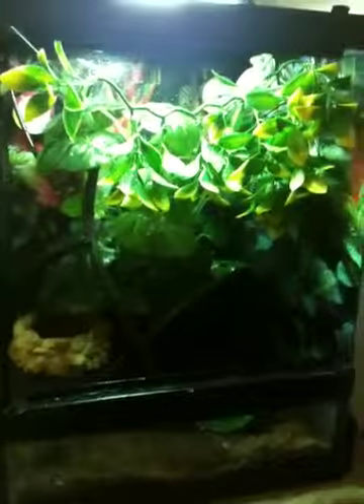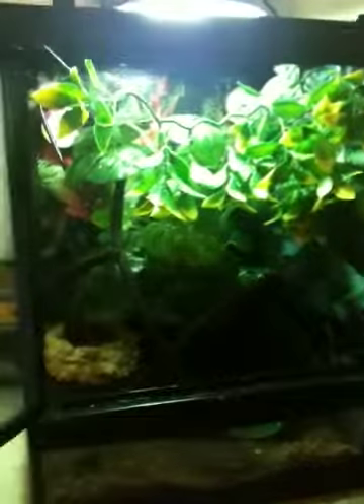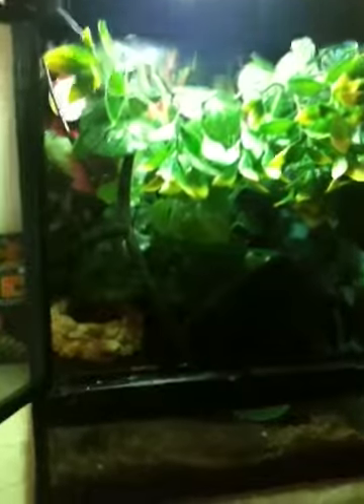This cage is good for now until she gets a little bigger. I'm going to try to get her a pretty big cage that I'll probably build myself. This video will be interesting for new people who just got their chameleons and want to see other people's setups.